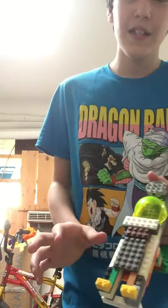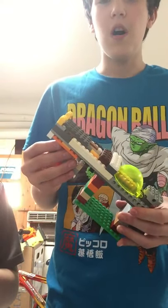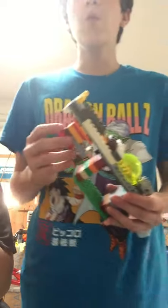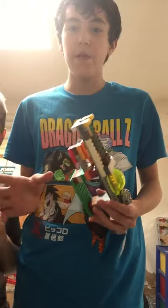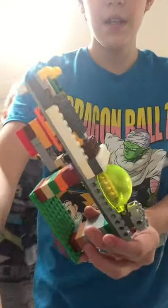And there you have it. Hope you guys can give me a thousand views on this video — sorry, didn't mean to say that. We're on the roll for 100 subscribers, we're very close. Hope you guys enjoyed this Lego gun video. Peace, bye!